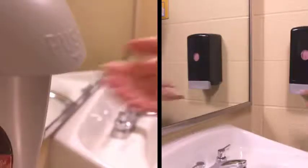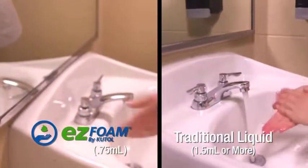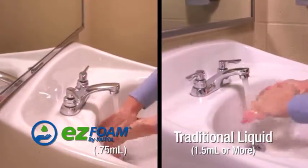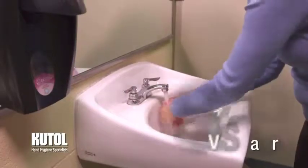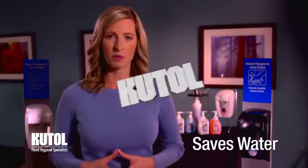CutAll's EZ Foam Manual Dispensers are very economical, requiring only 0.75 milliliters of rich foam per hand wash versus 1.5 milliliters for most bag-and-box liquid systems. Assuming one dose per hand wash, EZ Foam will provide twice the number of hand washes per thousand milliliter bag. In addition, our foaming soaps help save water with less time needed to rinse versus liquid soaps.